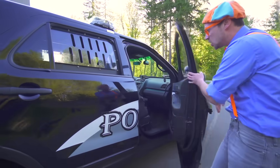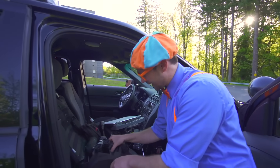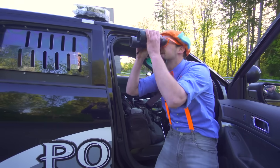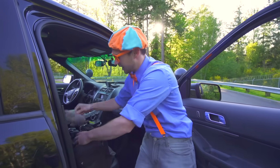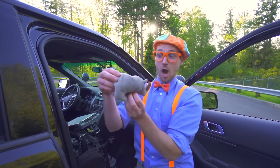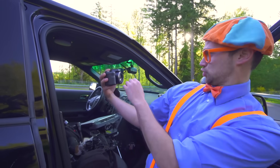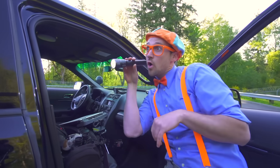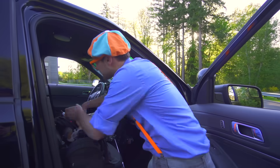Come here, look in here. This is the patrol bag — there are so many cool gadgets and goodies in here. Like binoculars — I can see so far! And a camera. And a flashlight so you can see in the dark.